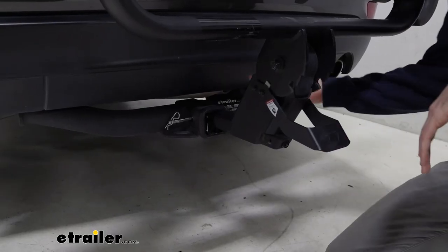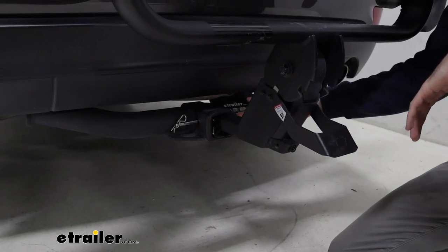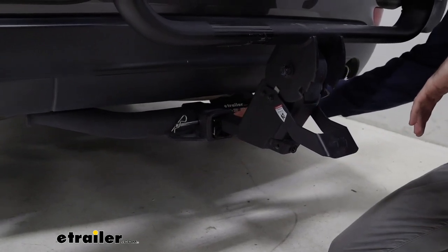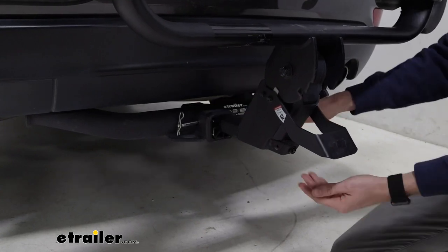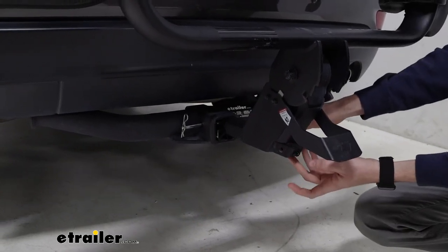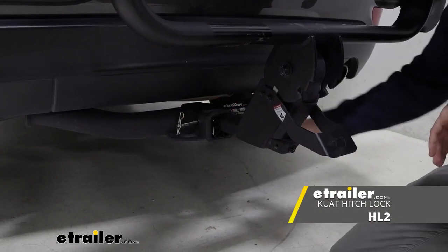Again, this rack does come in two different options. The one here is using our inch and a quarter with a two-inch adapter sleeve to fit in our two-by-two inch receiver tube, held in place by this pin and clip. You can secure it with a security tool in the back, but we also recommend that you get a lock that can fit on the end of this pin as well.